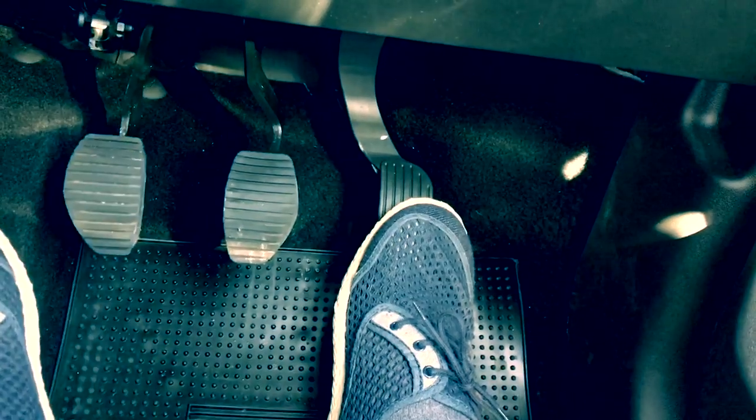By holding the clutch at the biting point for a few seconds, I hope that is clear. That is it for today. In this video I've talked about stalling and how to avoid it. Make sure you understand clutch control, because without mastering it you will always find it difficult to move off without stalling. Every learner — and every driver — stalls every now and again. The important thing is to understand why you stalled and how to avoid it.